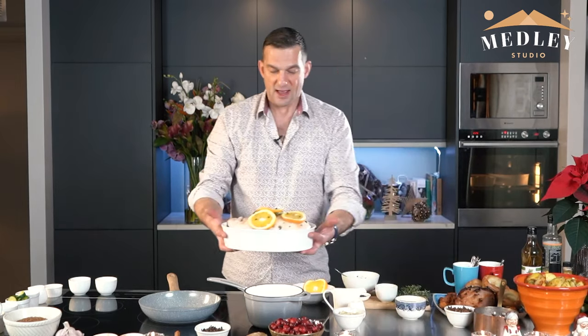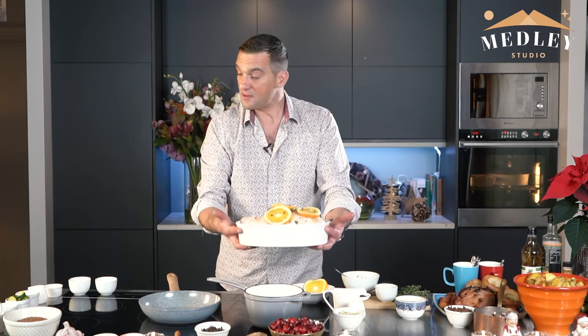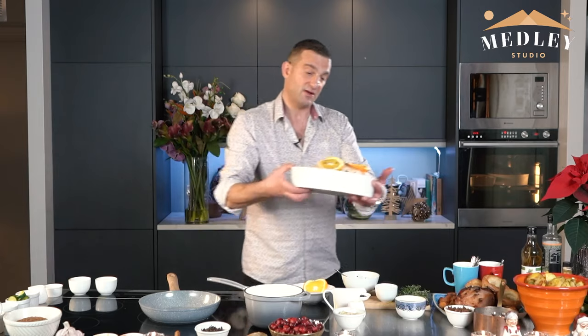This is going to go into a preheated oven at 200 degrees for about 20 minutes, then reduce it down to 180 fan assisted and leave it in for approximately an hour and a half. So here we go — the duck goes straight into the oven and we'll come back to it in an hour and a half. Excellent, that's up to temperature.